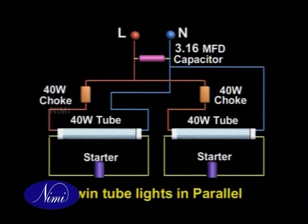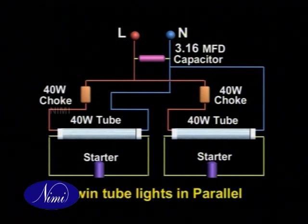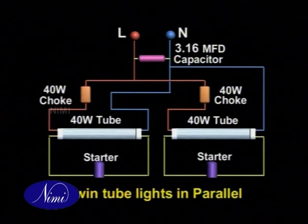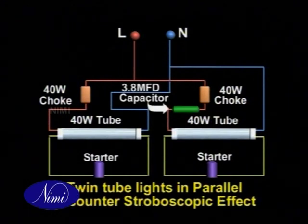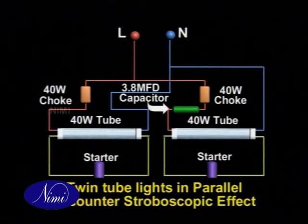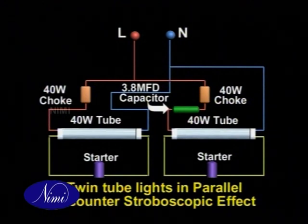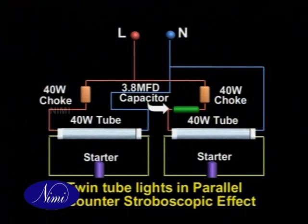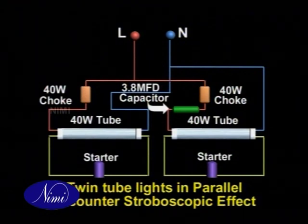The stroboscopic effect can be avoided by wiring twin lamp fixtures with one lamp wired inductively and the other with a leading current by the use of a capacitor. While the normal power factor improvement capacitor is omitted, another capacitor of 3.8 MFD is connected in series with one of the lamps and the choke windings are dissimilar. The lagging current in one lamp is balanced by the leading current in the capacitor circuit. Thus, the currents and light outputs differ in phase by approximately 120 degrees and the total power factor is nearly unity.